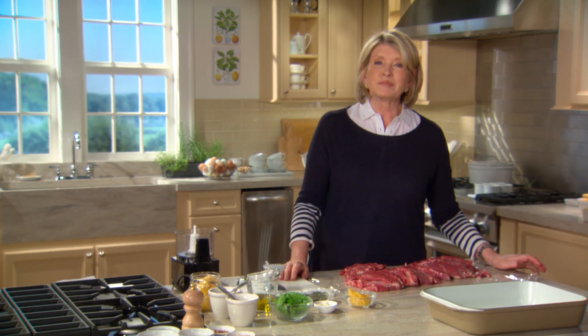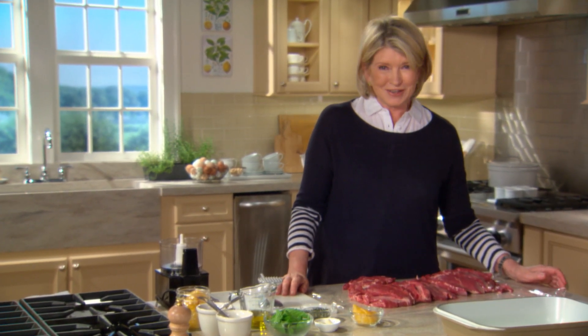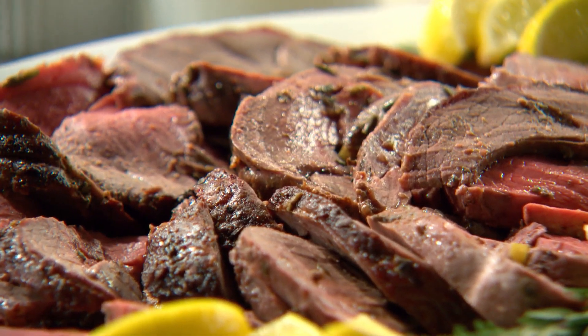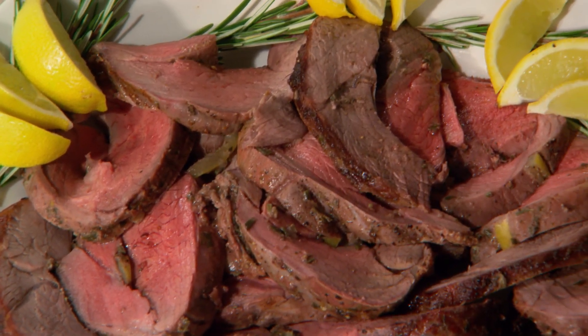When a leg of lamb is boned and then opened up, it's referred to as having been butterflied. You could grill it as is, or you could take the opportunity to make it even more delicious by slathering it with a delectable preserved lemon and herb paste. Then you just need to roll it up and roast it.